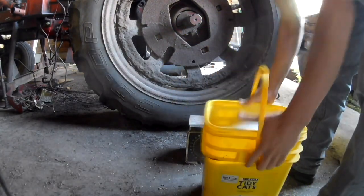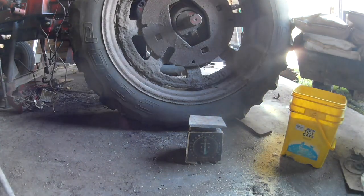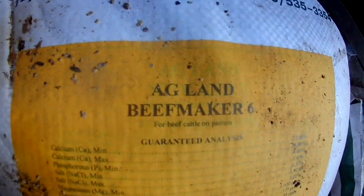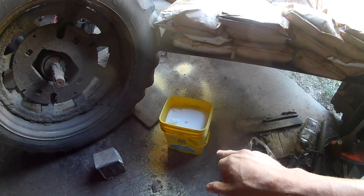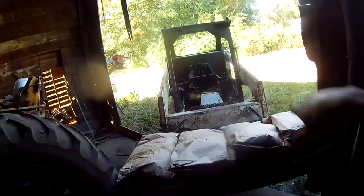We'll mix up two buckets of this because we're going to do two grinder loads of about 5,000 pounds of ear corn. We've got the soybean meal, and we also do Agland Beefmaker 6. The recipe is 300 pounds of soybean meal per tank, 5,000 pounds of ground ear corn, 8 pounds of salt, 15 pounds of yeast, and 75 pounds of the Agland Beefmaker 6. I'm going to throw some Beefmaker in the bucket of the Bobcat, back it up around, and then pull the grinder.